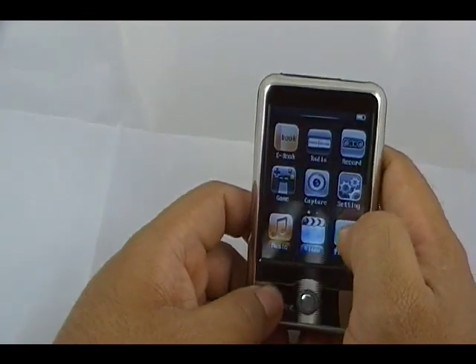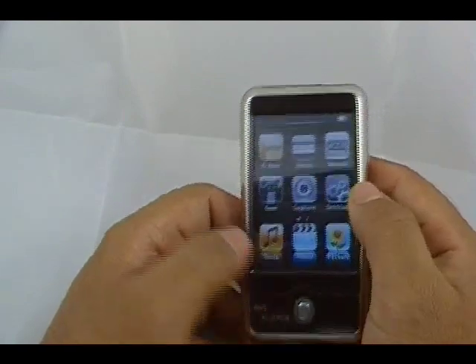Built-in e-book reader. So if you want to read text files, you can on that e-book reader.